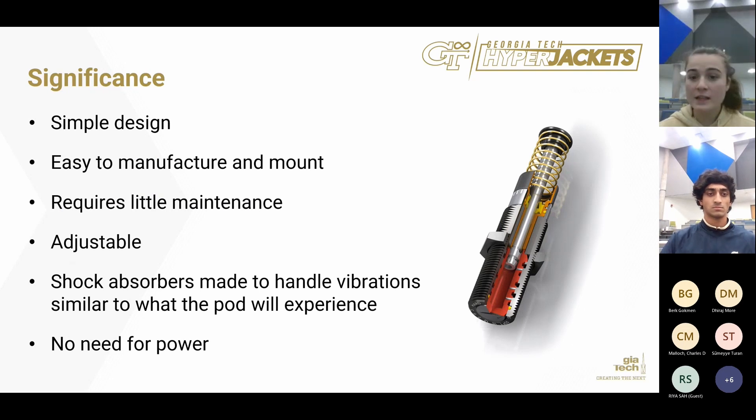The significance of our design lies in its simplicity. It is easy to manufacture, easy to replace parts, and easy to mount, resulting in a low maintenance cost. It is very adjustable to our chassis — since we make the brackets in-house, any measurement errors can be corrected. The shock absorbers are specifically designed to handle vibrations similar to what our pod will experience. Additionally, the system requires no power — it operates purely through the energy stored in the spring.